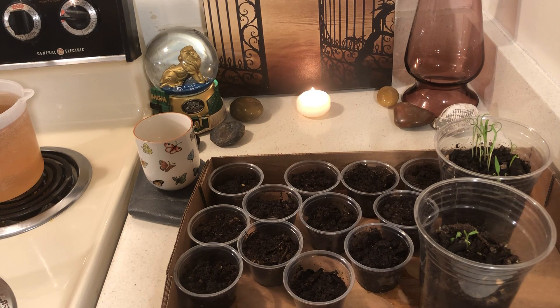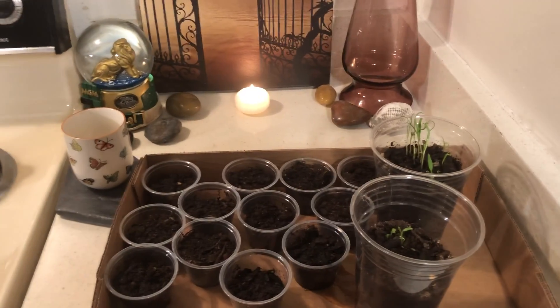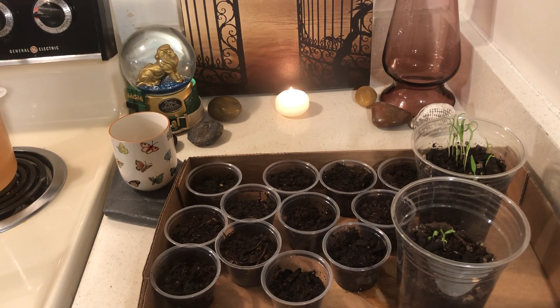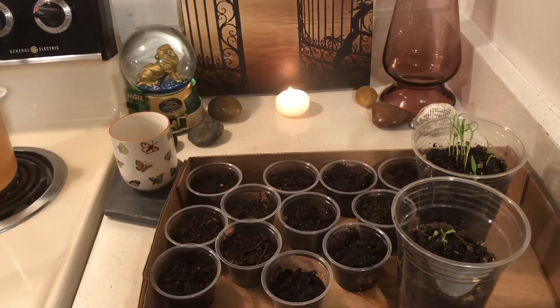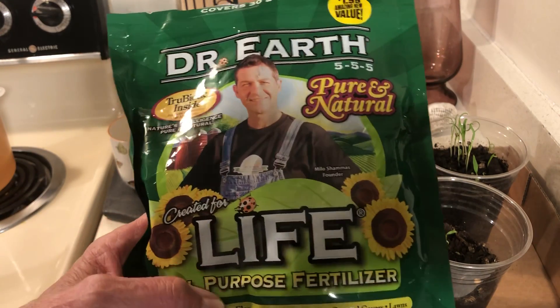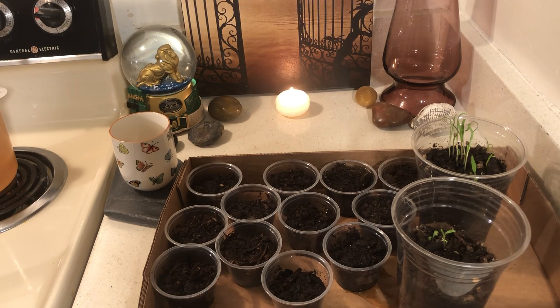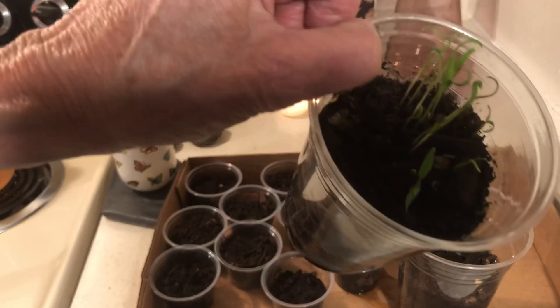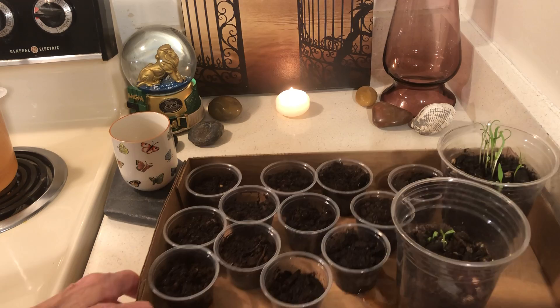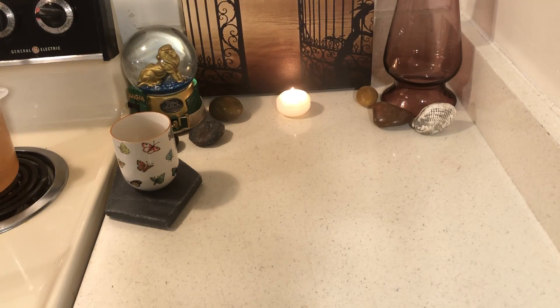I planted some more seeds. What I did is I took seeds right out of my food and planted them. I had a little dirt from the 99-cent store, but if you don't have any, just get the seeds out of your food, get some dirt, and start planting. I put a little fertilizer in there and these are coming along nicely — mainly trying to grow plants using seeds out of my food.